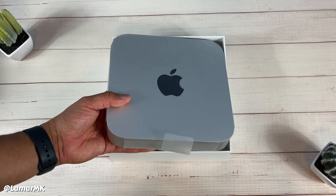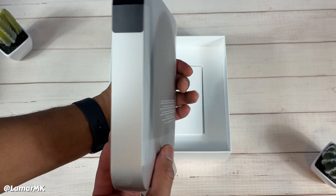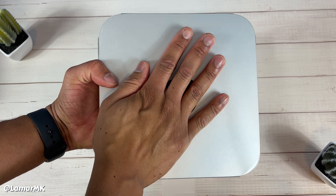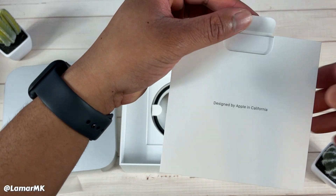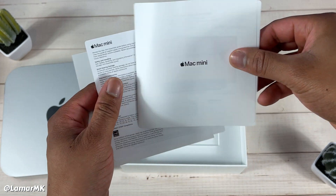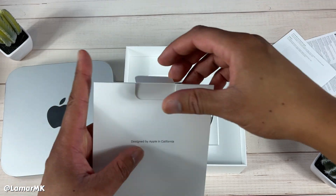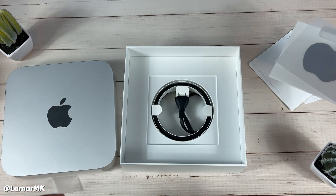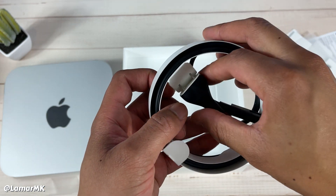This is actually my first Mac mini — I've never owned one before. Pretty much just our basic little instructions and of course an Apple sticker — got to have that — and our power cable. That's pretty much all that's in the box.